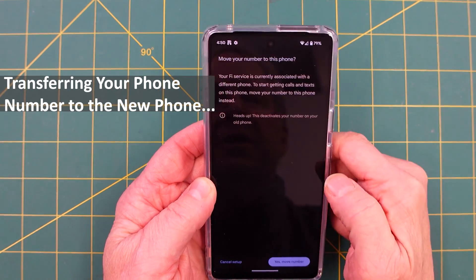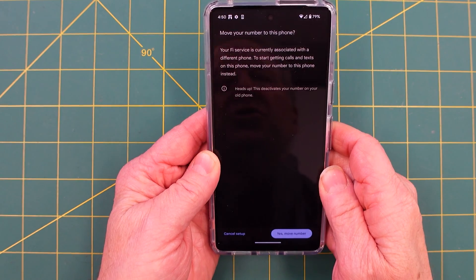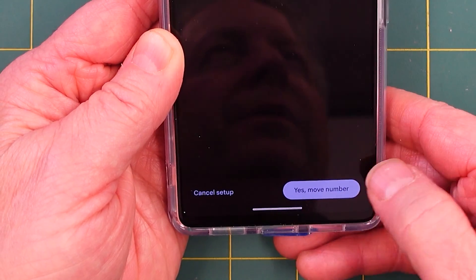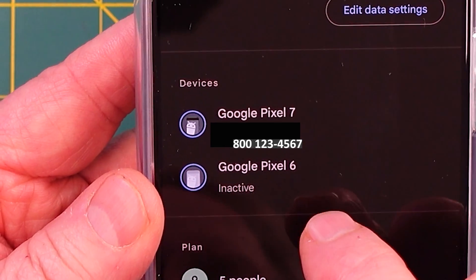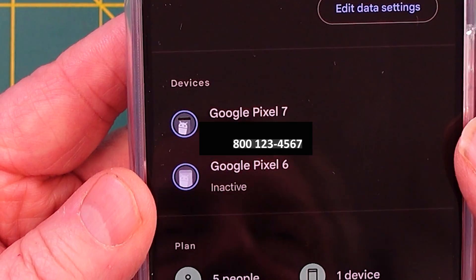When you go to transfer your phone number from your old phone, go to Networks and Internet, choose the SIM card, and go through the process. There's a lot of personal information involved — it asks what your phone service is. Just say yes, move my number, hit that, and you've moved the number. Hit next and that deactivates your previous phone and activates your new phone — in this case, the Pixel 7 I just got.